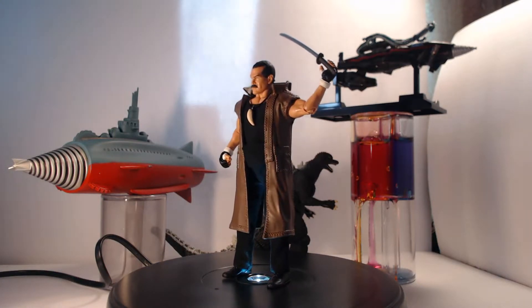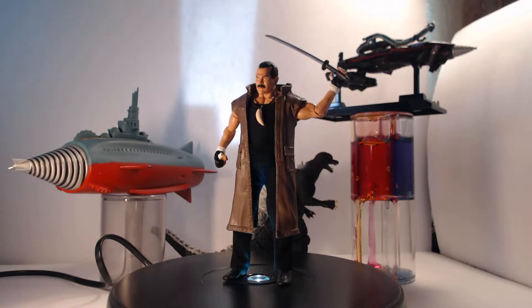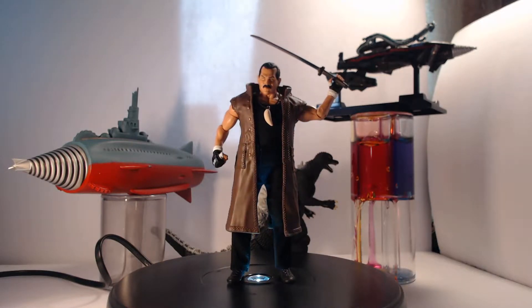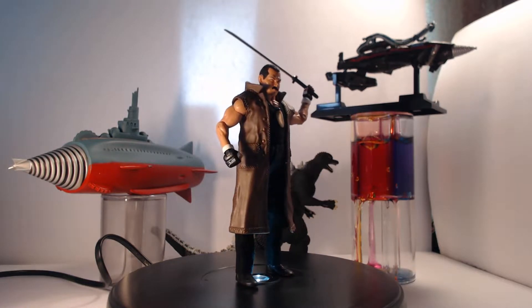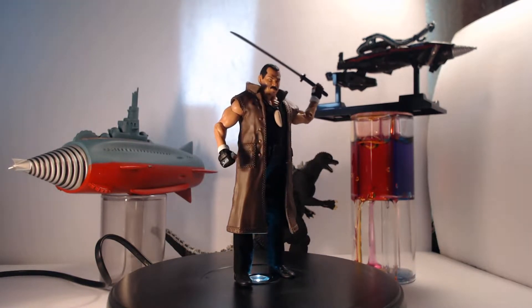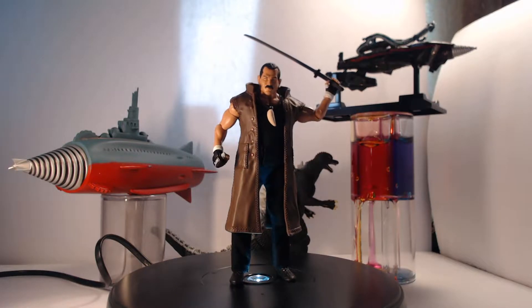It was a bit of an unconventional intro, but that's mainly because this is a bit of an unconventional review. Because this is a custom figure I made — and by 'I made' I mean I broke a whole bunch of toys and put them together, because I can't make figures. What do I look like, creative or something?